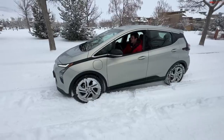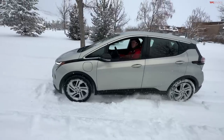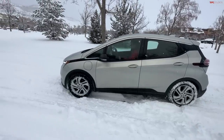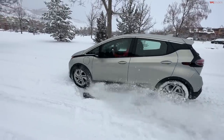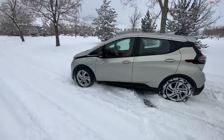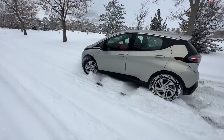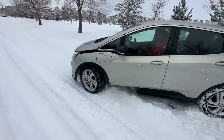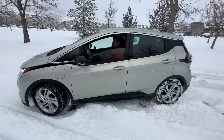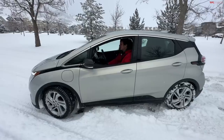Let me turn traction control off. I don't think it's going to make a difference — oh, it does make a difference! I think the reason it makes a difference is it's actually able to kind of cut its way to the pavement and get a little bit of traction. Hey, you moved like a car length!